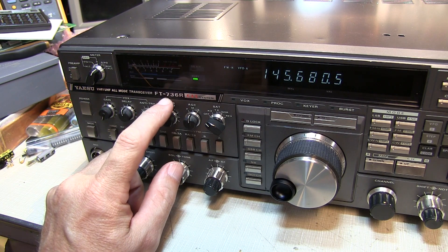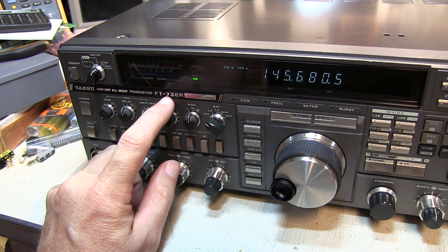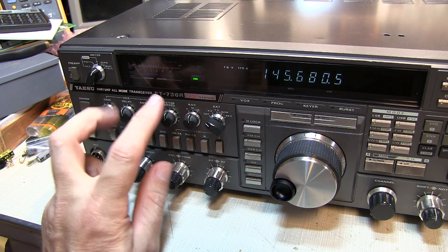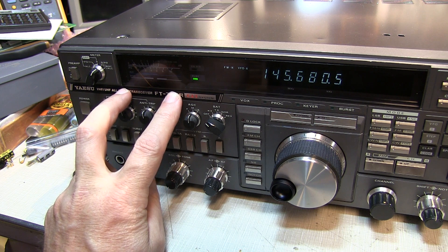We've got the Yaesu FT-736R brought back to life by recapping the internal switching power supply. The only thing that remains to be done is take care of the backlight for the S-meter.